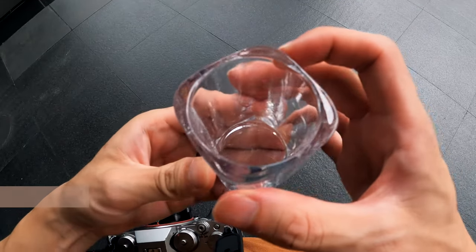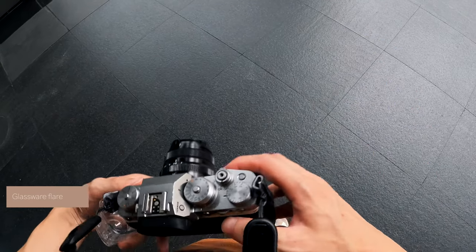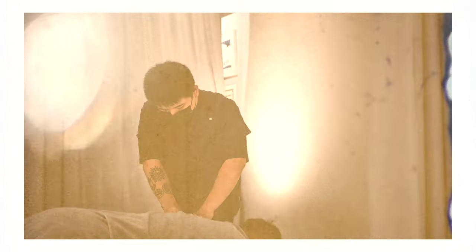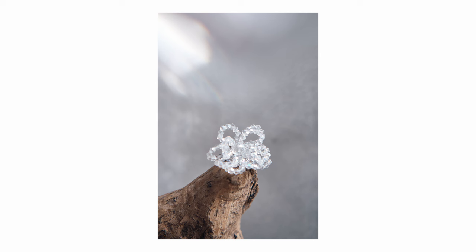The second tip is about creating reflective flare with tiny glassware. I always incorporate it into my pictures, even in my professional work. It's simple and costs less than 50 Taiwanese dollars to create the effect, and it really spices up your photography.